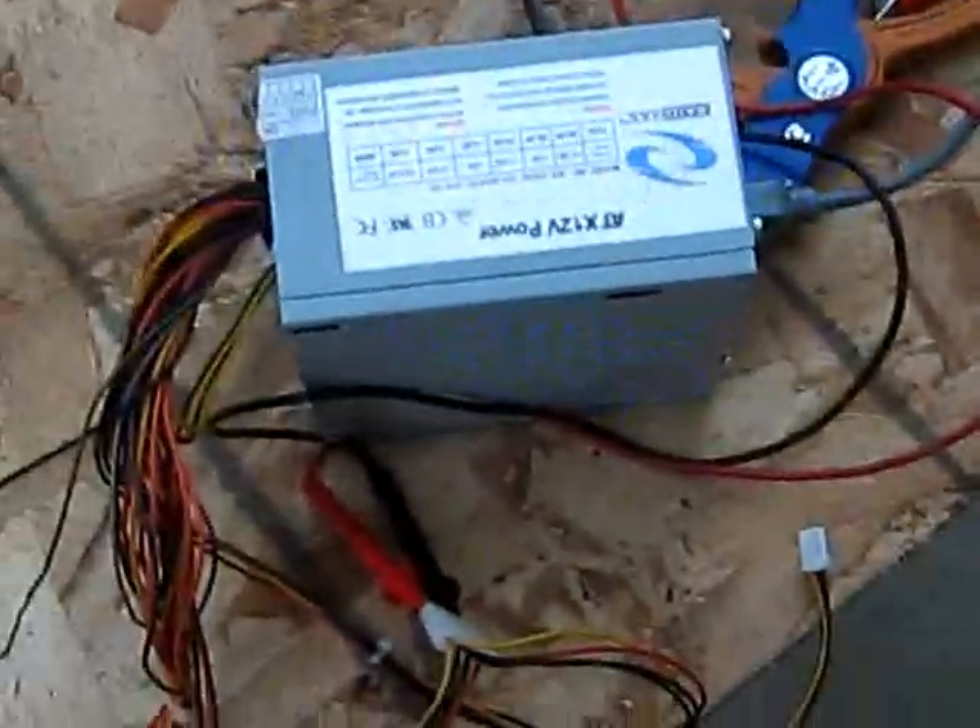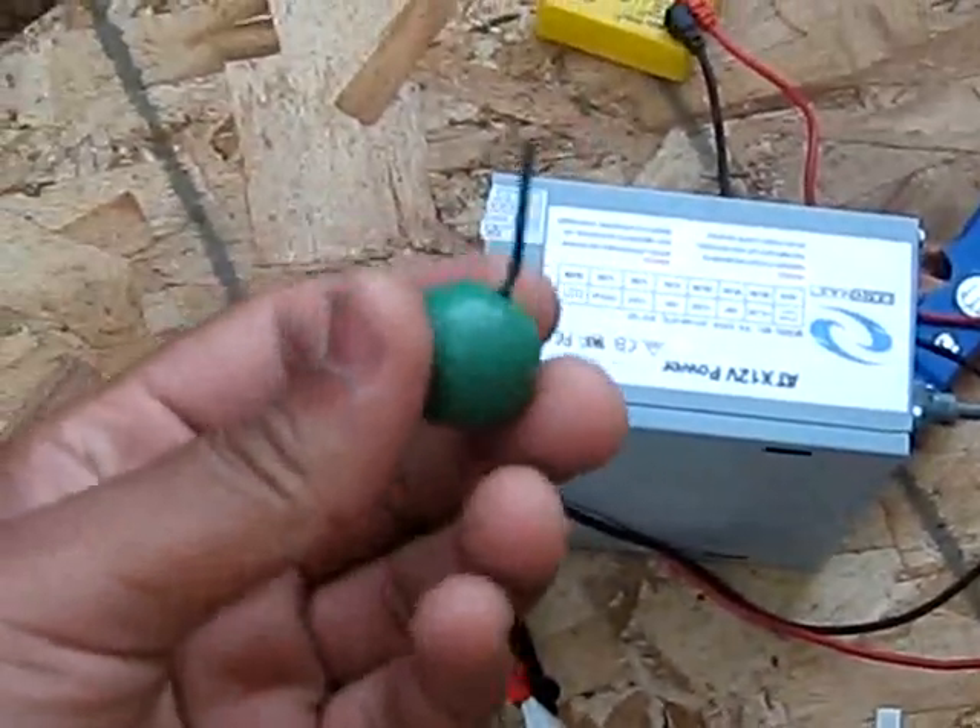In a little bit I will be showing you — I will be lighting a firework with this power supply, this TNT crackling ball.